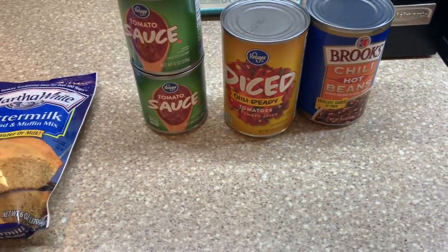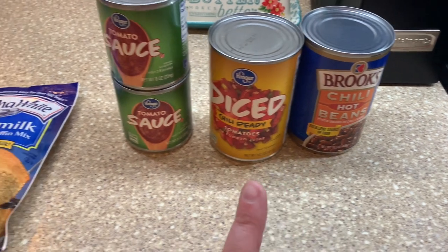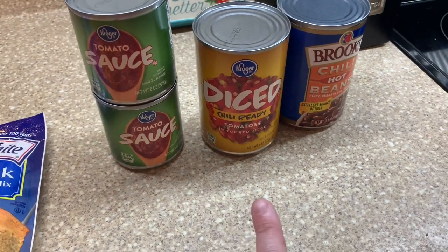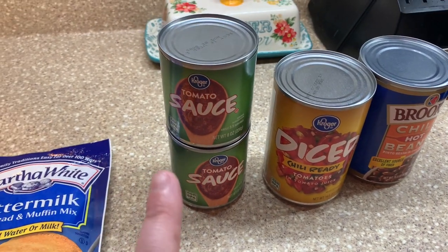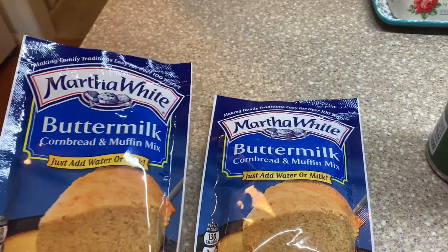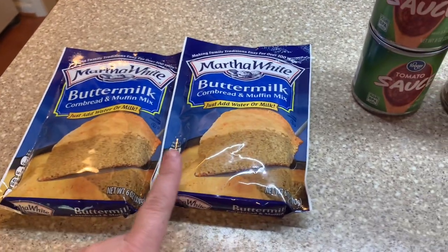This is gonna be one of those amazing one-pot wonders. The hamburger meat is cooking up and I've pulled a couple things out of the stock room. I'm gonna add in some chili hot beans, some chili-ready tomatoes — I might only do half a can since we're not huge fans of tomatoes — and then I've got two cans of tomato sauce, not sure how much I'll need.